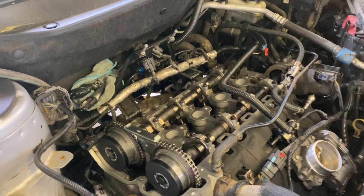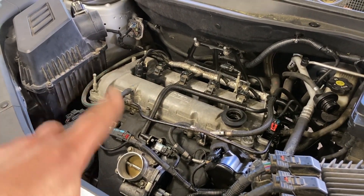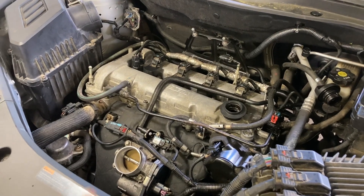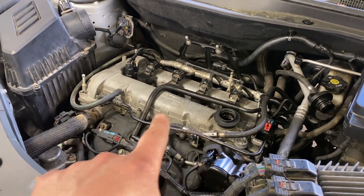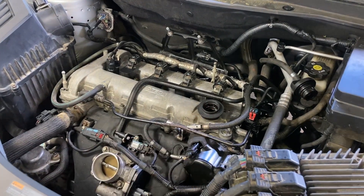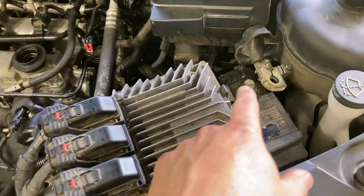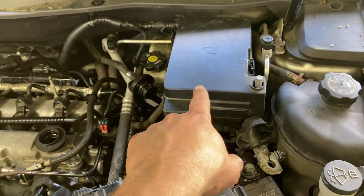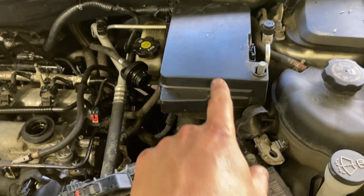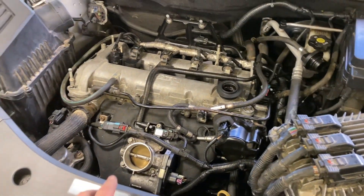It's almost done — almost ready to start up. Just a few more things: put the shield on, the plastic cover, put your oil cap back on, put the battery back in, and get the fuel pump relay back in — and hopefully it starts up.